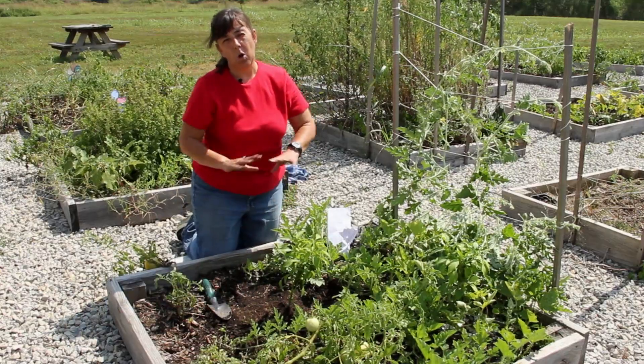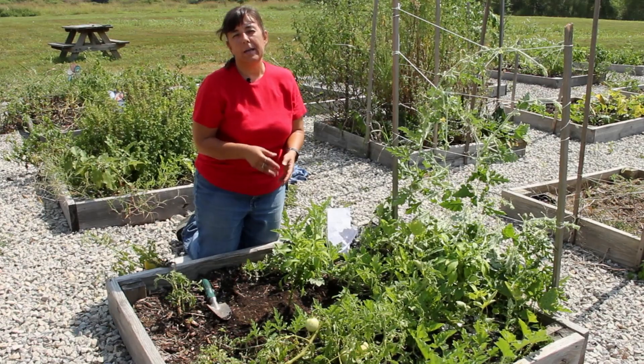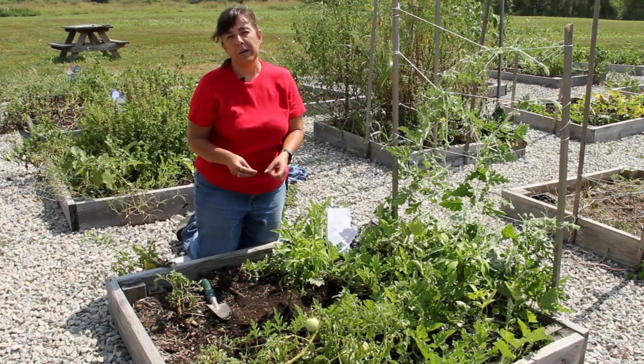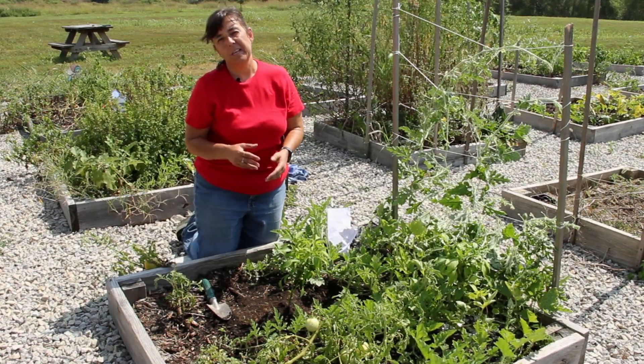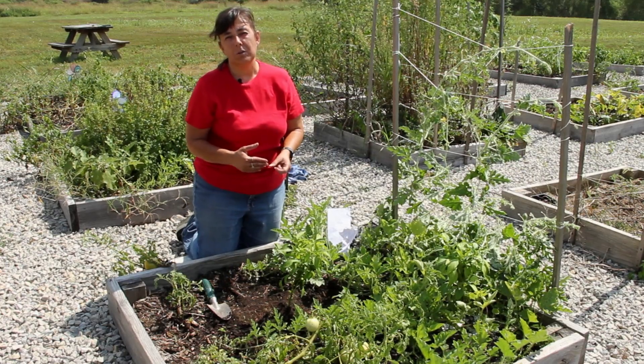At this point I would water in thoroughly. Now, you may ask why I did not apply a slow-release fertilizer. You never want to apply a slow-release fertilizer when you're planting seeds. Wait until after your seedlings have germinated and have at least two true leaves on them — then you can add the fertilizer.